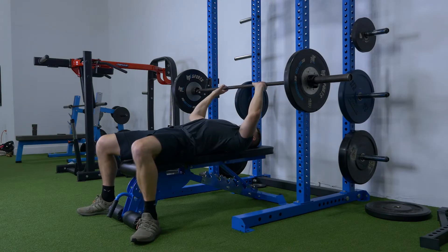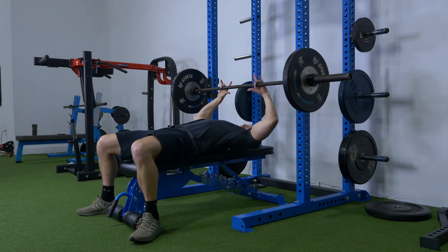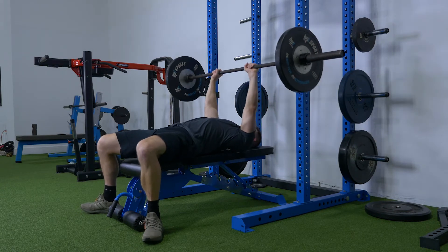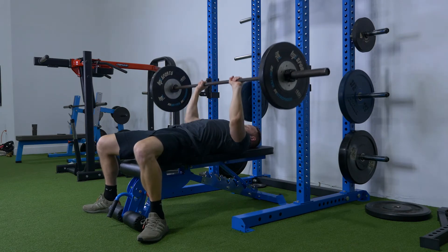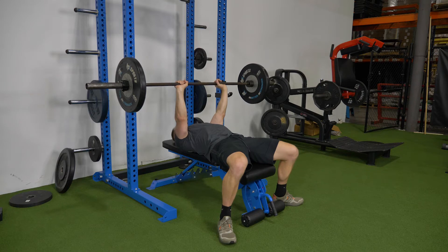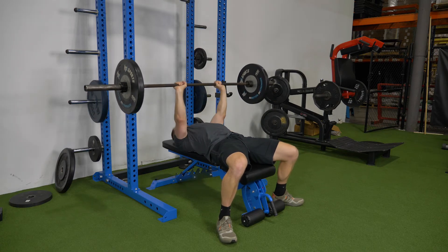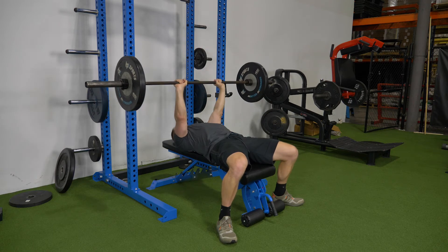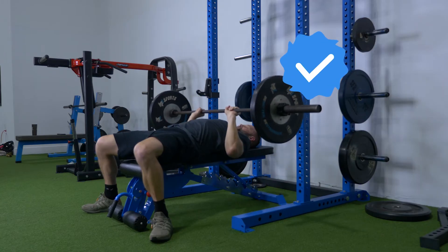This is a different variation of the bench press — a close grip bench press. I'm going to bring my index finger or middle finger to the first neural mark, keeping my elbows in tight, not going all the way down to the chest, and pressing out to lock out. This is going to put most of the emphasis on your triceps, so if you're trying to build bigger triceps, be sure to do a close grip bench press.